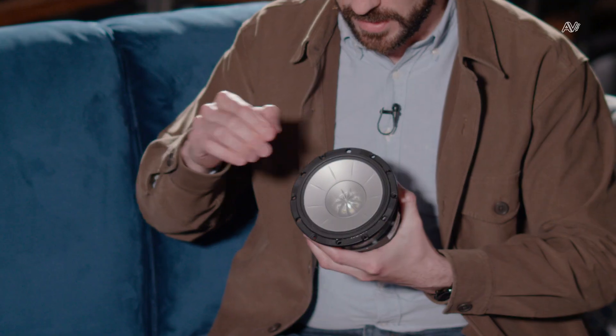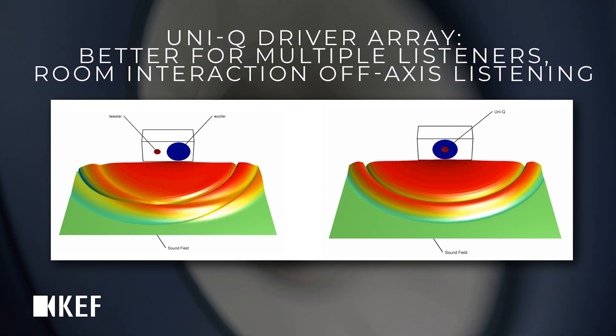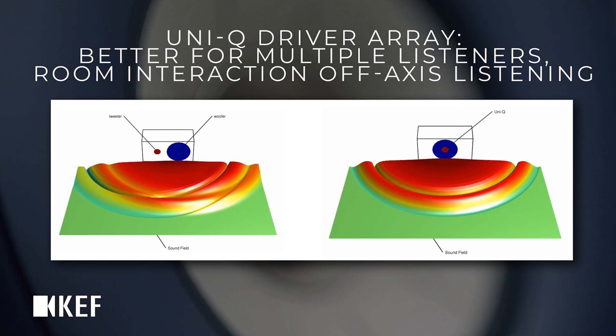It is a coincident driver array of tweeter and mid-range, aligned so that their outputs won't destructively interfere. The output from the tweeter propagates as a spherical sound wave, thanks to the shape of the mid-range cone being used as a waveguide. It really is quite a special unit. I feel very lucky that we are able to design our own drivers from absolute scratch to the exact specification we need. So what was one element that you were particularly involved with and most proud of?